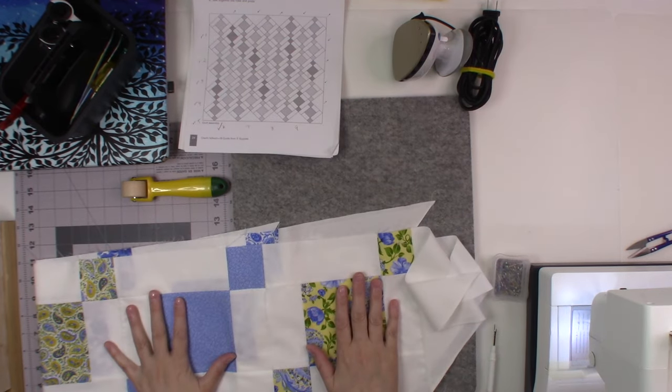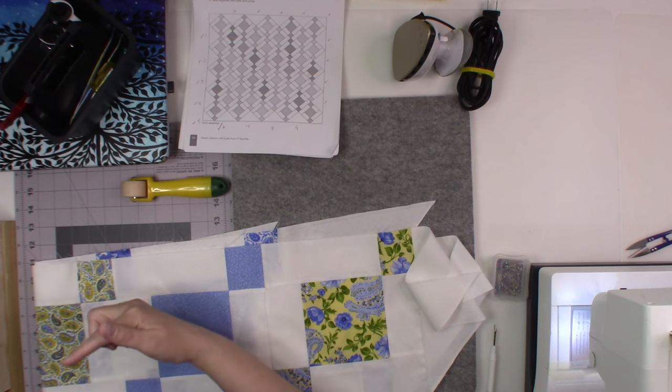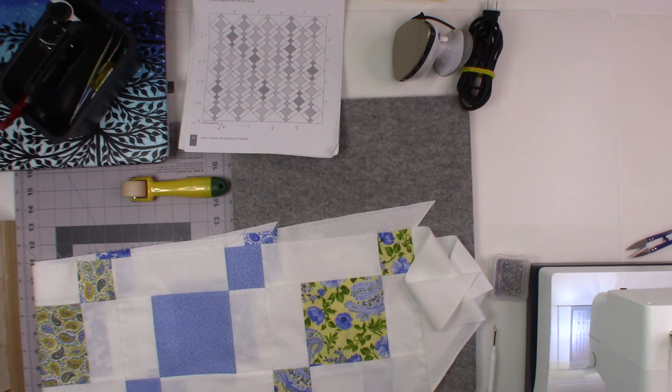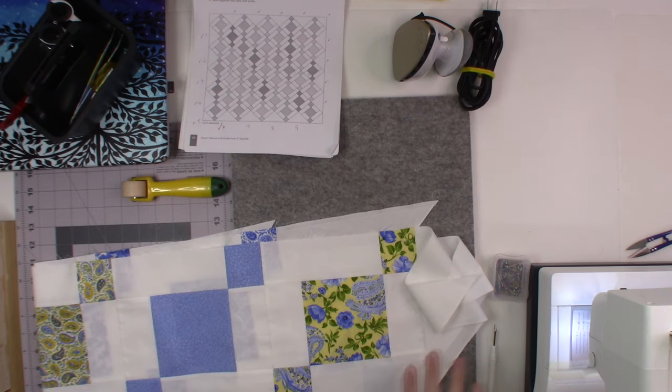I'm going to set this one aside and now set out all the pieces in order so I can start sewing them. I have a card table off to the side with them draped over it so I can just pick them up easily and start sewing. I'm just kind of folding them out. I'm going to start sewing these together, and once I get them laid out correctly in the proper order I will be back to show you how I'm going to match up my seams.